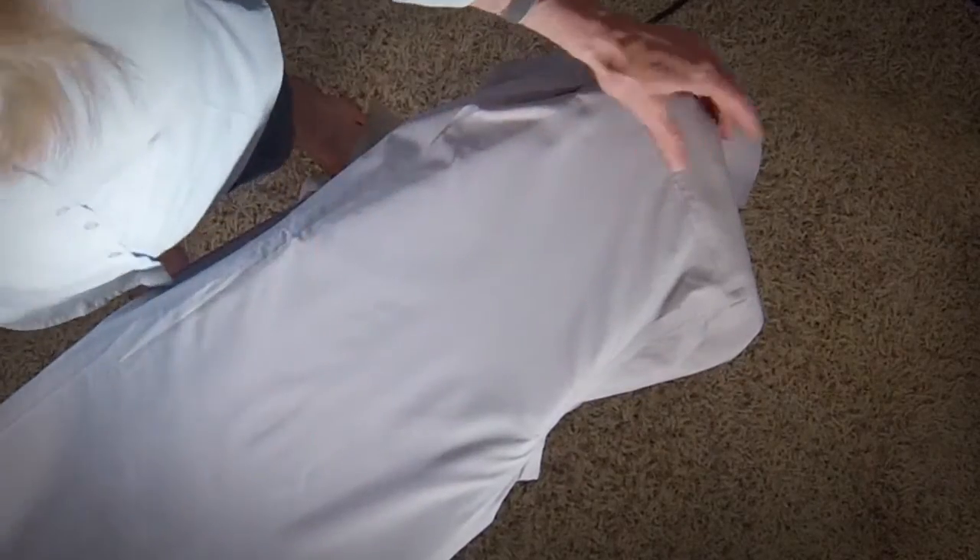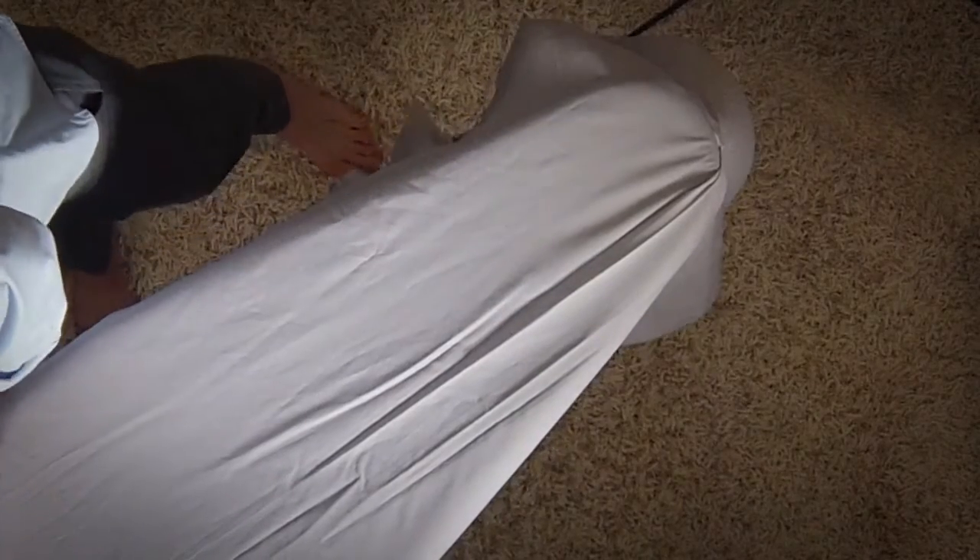Move the shirt away from you to the next section to be ironed. Smooth flat, spray, and iron.